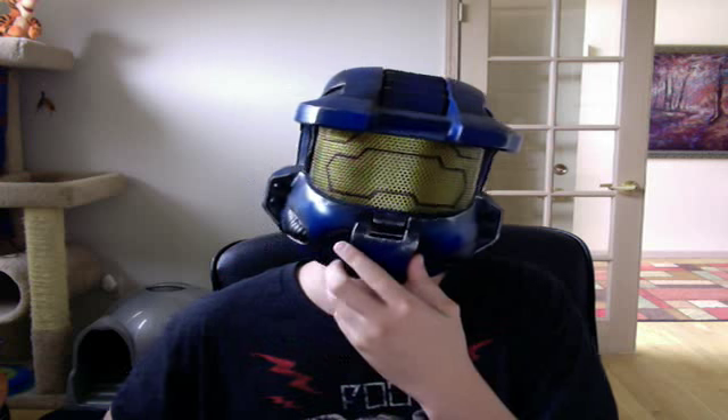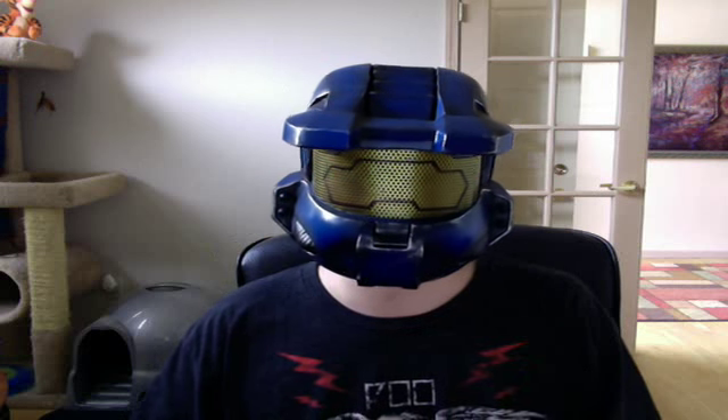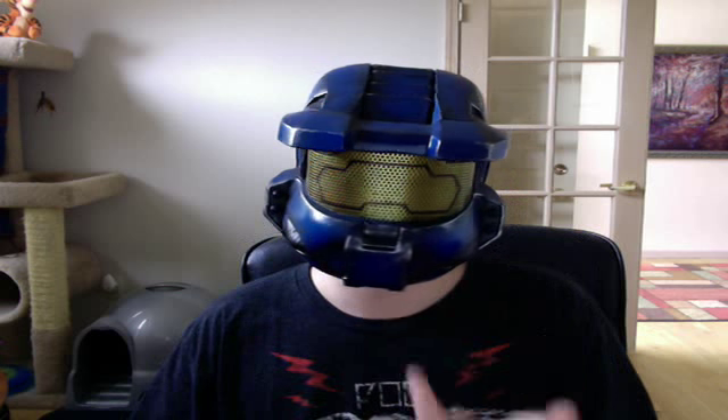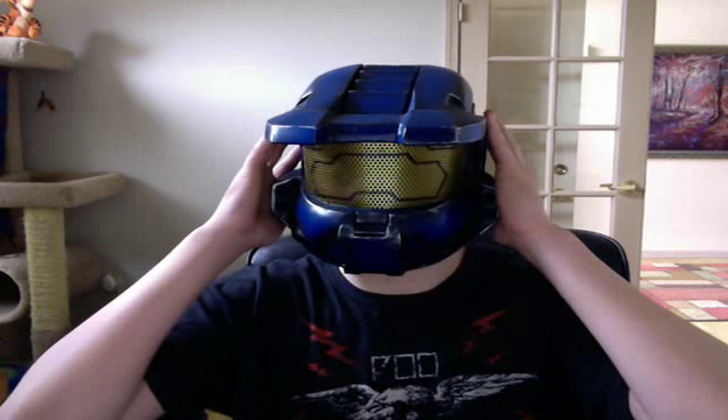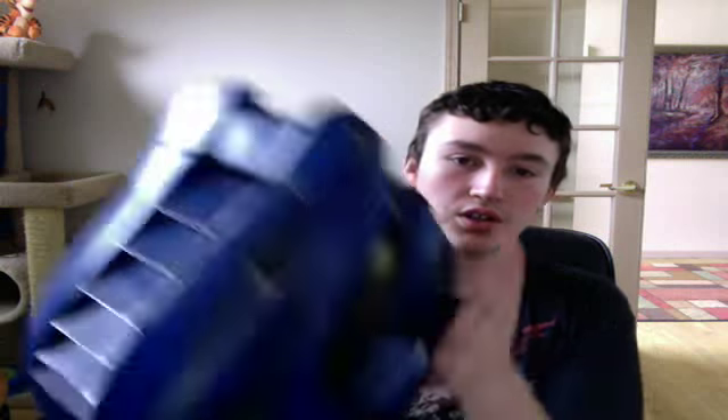The other problem I have is it looks a little chubby for a Master Chief helmet — a little bit wide. I noticed that in some of my other videos and in others I watched. It's probably because they needed to fit padding inside so they had to make it bigger, but it still definitely looks cool and like a Master Chief helmet.